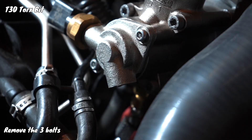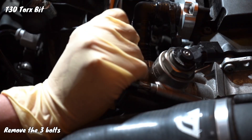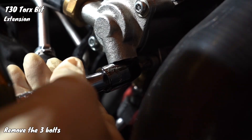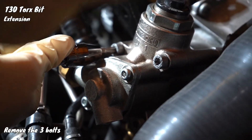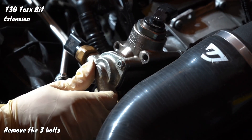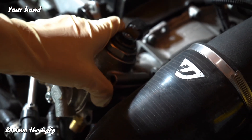Next, we are going to take out the three bolts that hold the high-pressure fuel pump in with the T30 Torx bit and an extension. Then go ahead and pull it off.